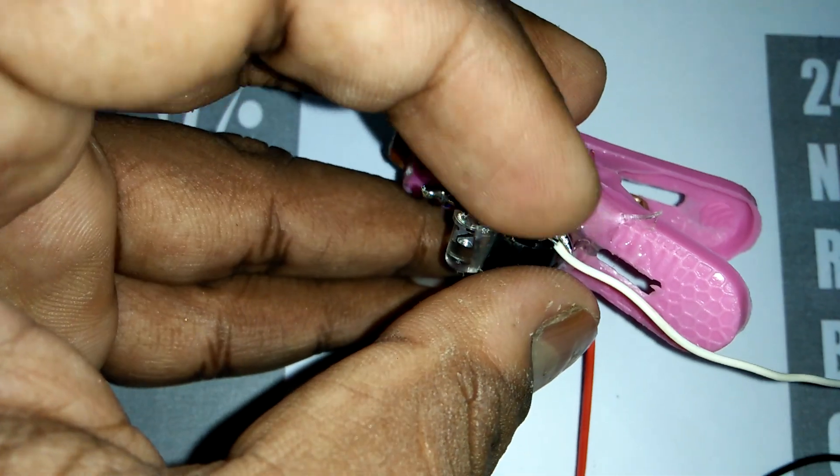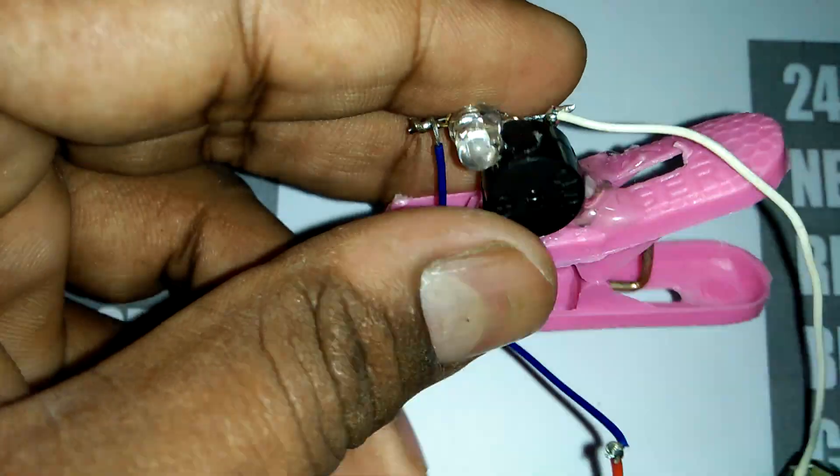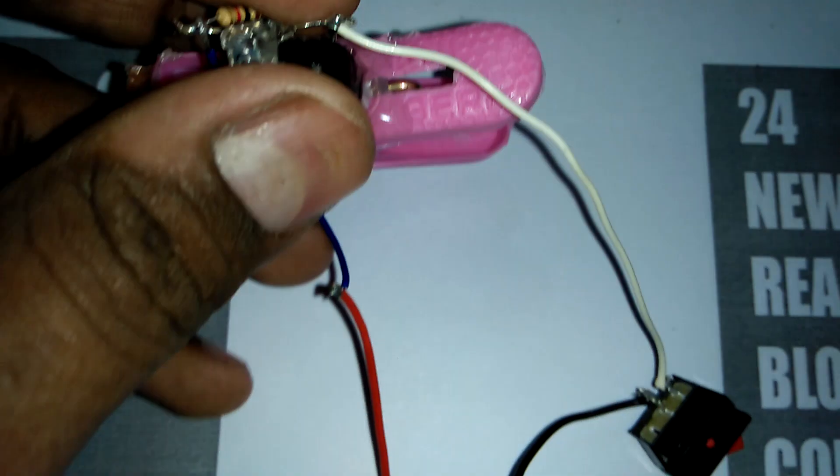This is the buzzer minus side, and this is the plus side. We join this plus side with our switch other side.